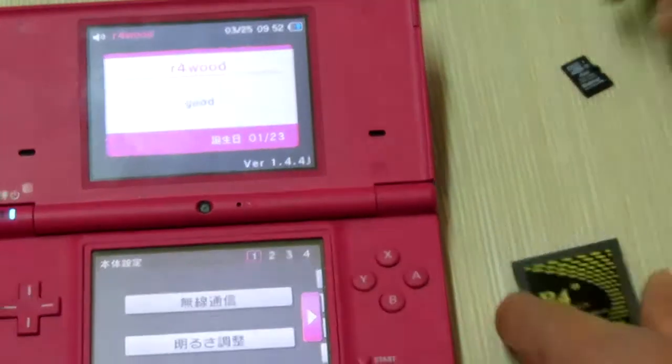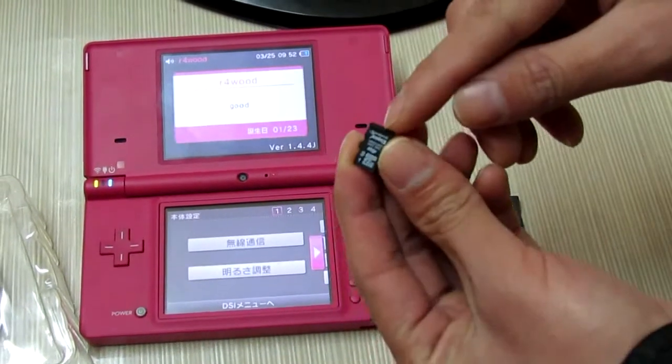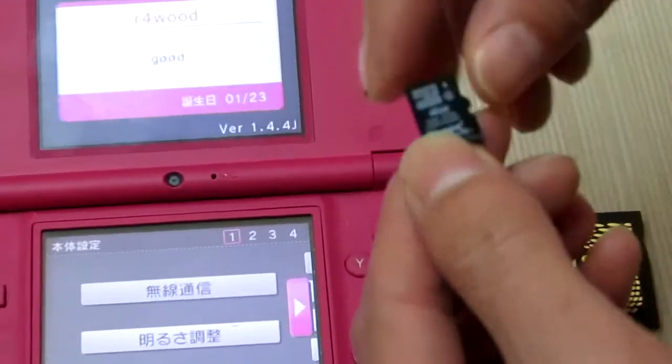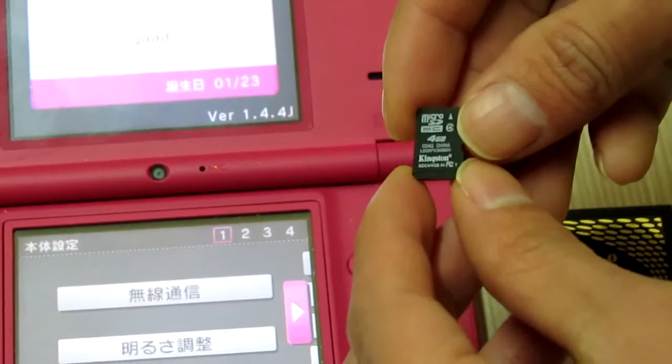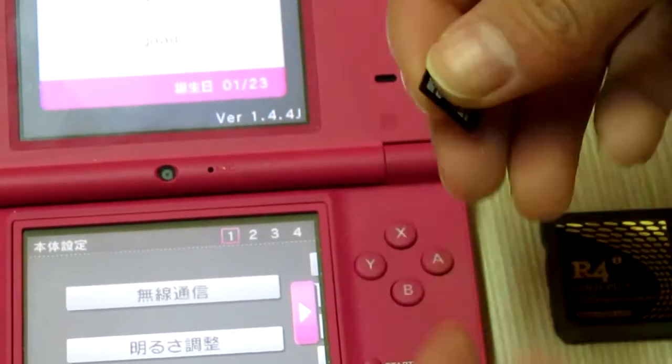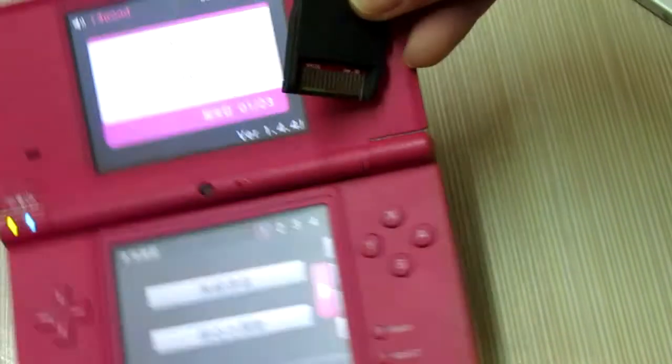Now I will find my memory card. This memory card has been installed with the latest Herli version 2.5. So now, run it on my DSi.